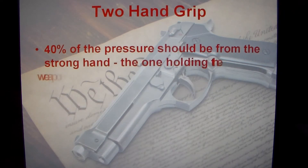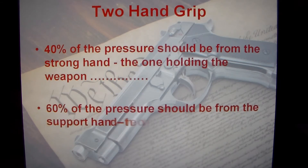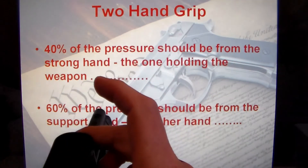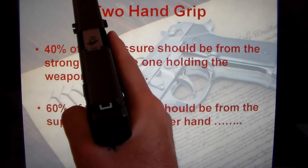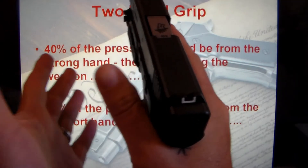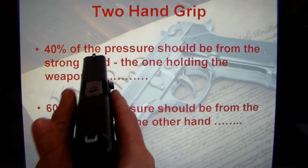For the two-hand grip, 40% of the pressure should come from your strong hand — the one that's holding the weapon. I'm right-handed, so it's my right hand at 40%. Then 60% should come from the support hand. So I've got a gun here, it's unloaded, there's no magazine in here. My right hand is my strong hand holding the gun at 40% of the pressure, and my weak hand comes up and has 60% of the pressure on the gun.